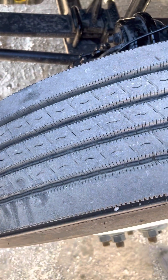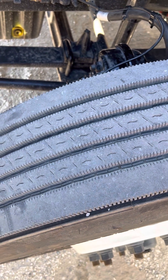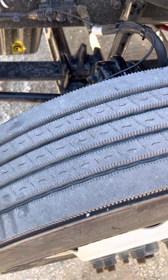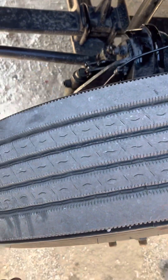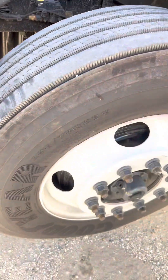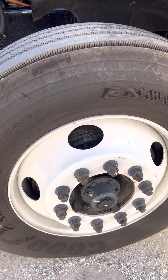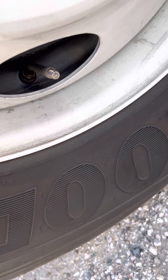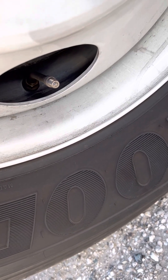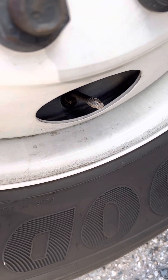The tires are evenly worn — not unevenly worn — no less than 4/32 inches of tread depth, and they're not cracked, cut, or frayed on the sidewalls. The valve stem and cap are securely mounted, not bent, broke, or cracked, not leaking, and we've got to check the tire pressure with a gauge.